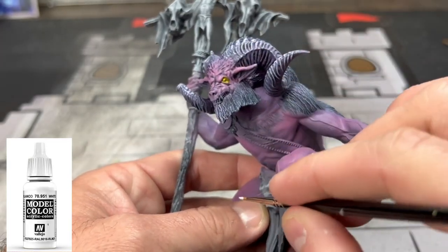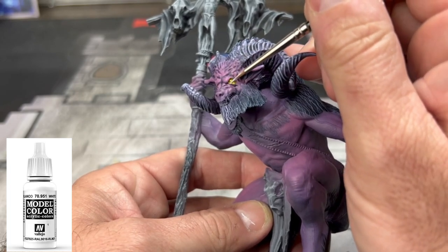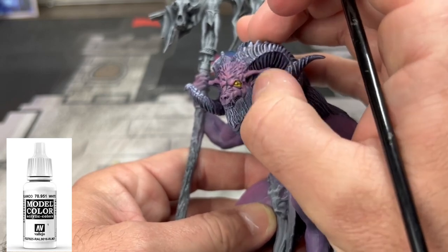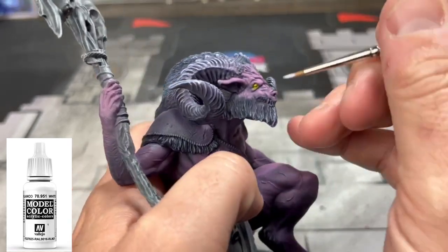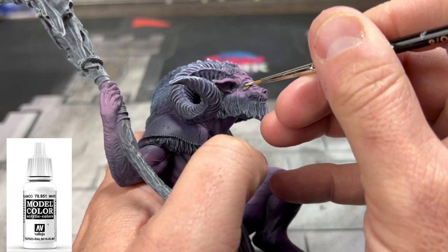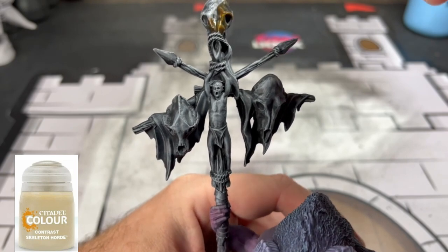Sticking with our white, we're going to put just a little bit of white on that middle of the pupil in our eye. You can see me brushing it off with my thumb — I got a little bit too much on there. Be very careful with this if you want to put a little bit of translucency in there.